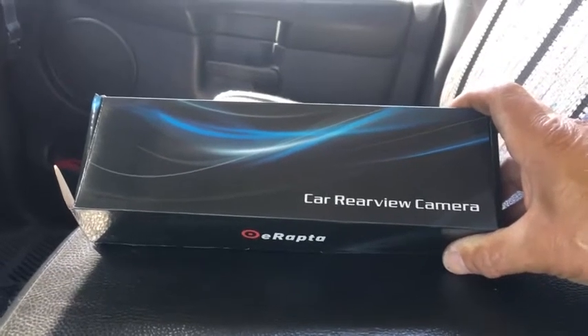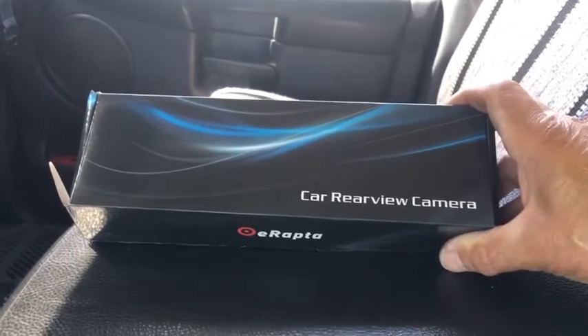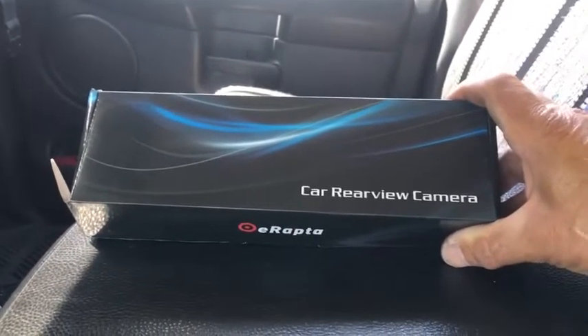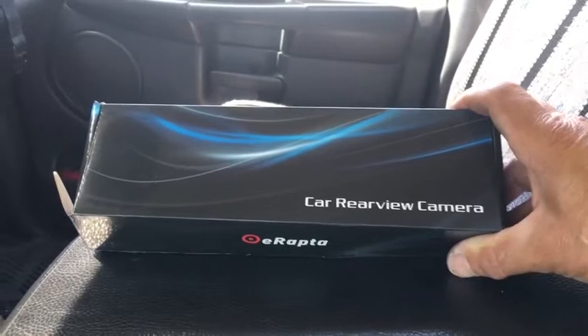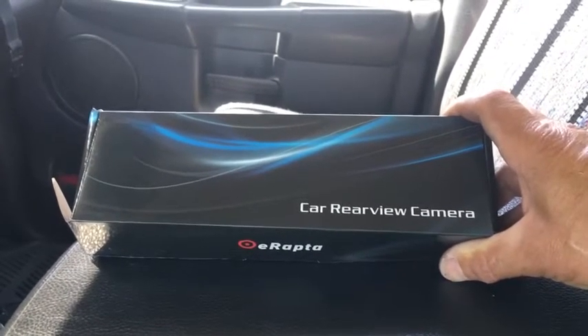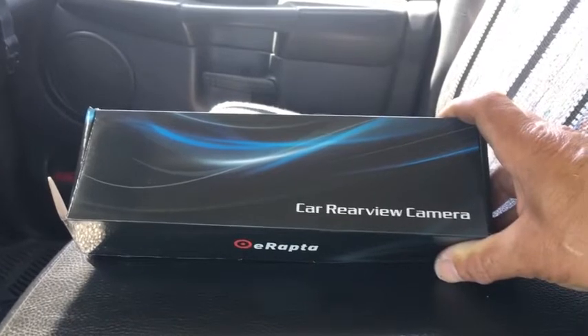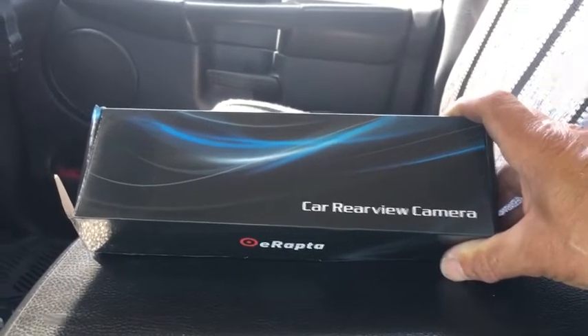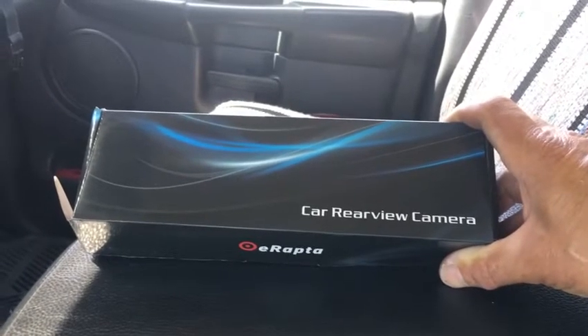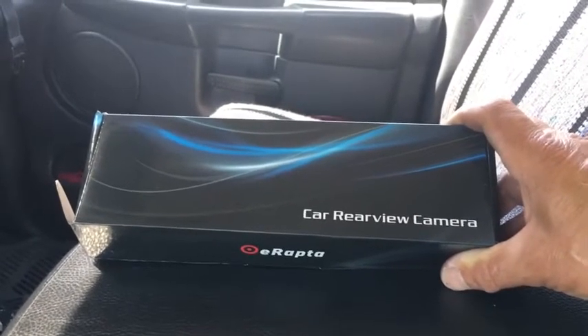Hi everyone. Today we're going to do a review on the eRapta backup camera. This model is the ER-T11. I just got it in, so we're going to take a good look at it, the options to install, and see the overall quality of the camera and what it looks like on my monitor.